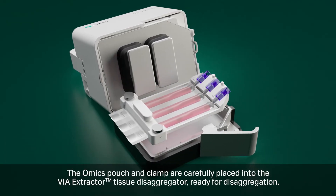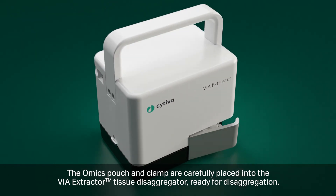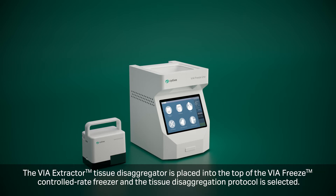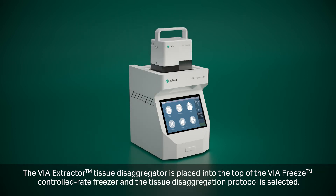The Omics pouch and clamp are carefully placed into the VIA Extractor, ready for disaggregation. The VIA Extractor is placed into the top of the VIA Freeze and the tissue disaggregation protocol is selected.